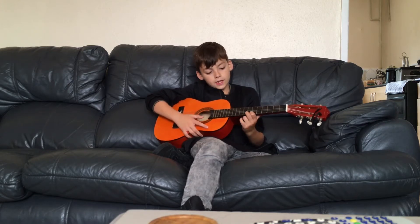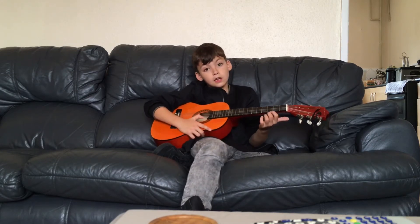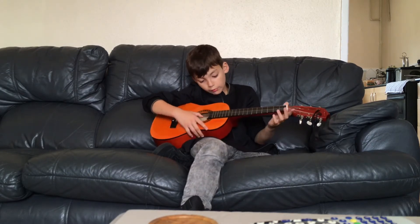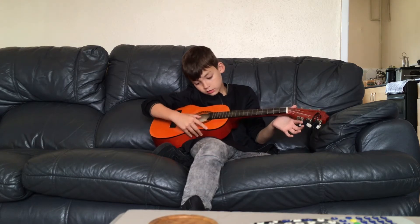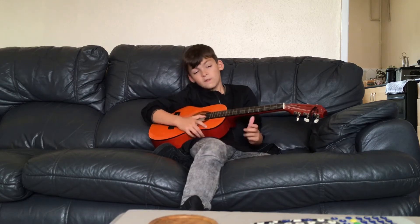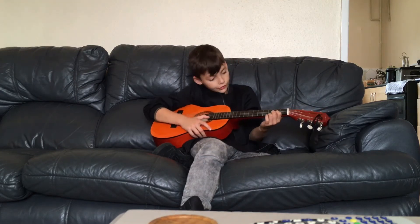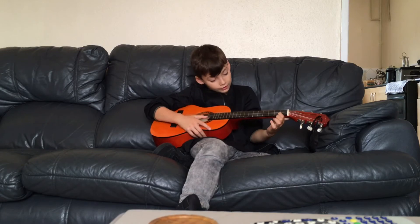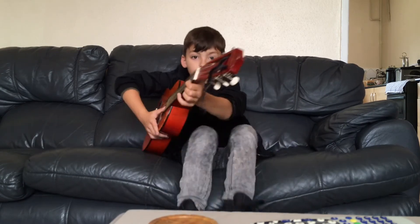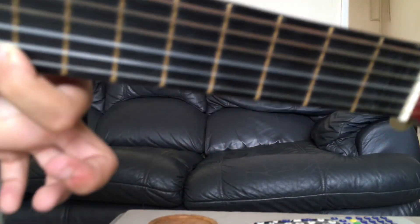Grab yourself the guitar. I'm doing the tune I've done before — it's easy. On the last one, it should sound like this. The lowest string. So you go like — you put your finger at the top, just like that. Put your finger at the top like that, and then go down like that.